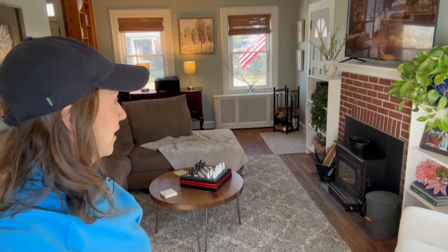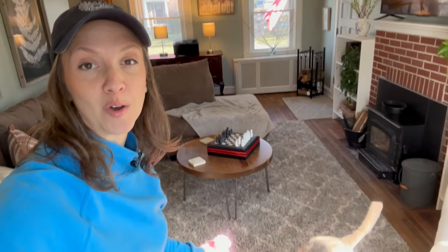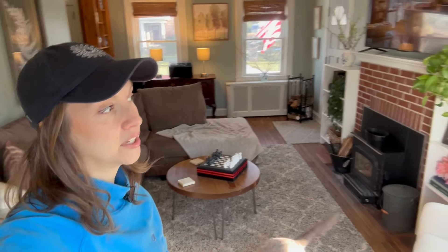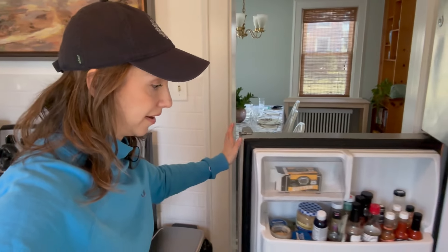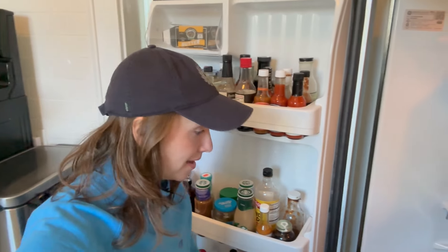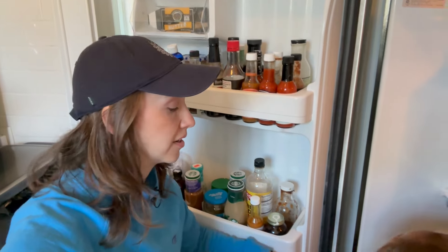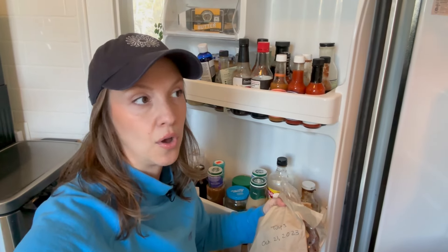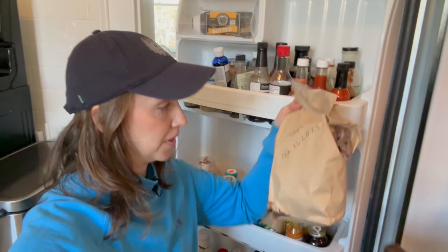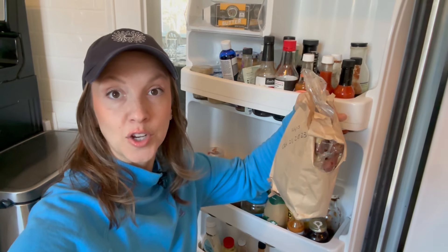Now let's go grab some tulip bulbs that I've been chilling in our refrigerator. I've been chilling this particular cultivar for 16 weeks. Every tulip cultivar is a little bit different in terms of the amount of chilling it needs. Cornell has a really great website where you can see a lot of different tulip cultivars and exactly how long they need to be chilled for, and Ednie also has a list of all their bulbs and how long they need chilled — I'll put both links in the description. These are, I think, Purple Prince, and they've been in here since October 21st.